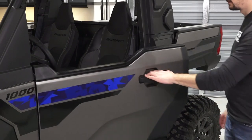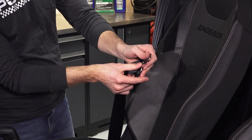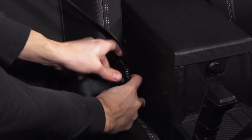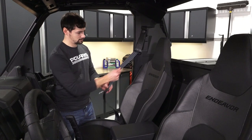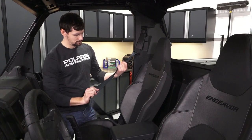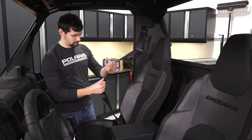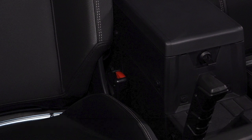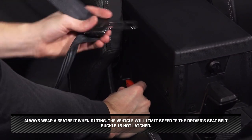Next, verify proper operation of the door latches. Then, check the condition and function of the seat belts. Push the latch plate into the buckle until it clicks and ensure it is secure. Then, push the release latch and ensure it releases freely. Pull each seat belt completely out and inspect the full length for cuts, wear, fraying, stiffness, or damage. If necessary, clean any dirt or debris from the seat belts by sponging the straps with mild soap and water. Rinse after cleaning. Do not use bleach, dye, or household detergents. The retractor and latch housings should be flushed out regularly to ensure proper operation. Always wear a seat belt when riding. The vehicle will limit speed if the driver's seat belt buckle is not latched.